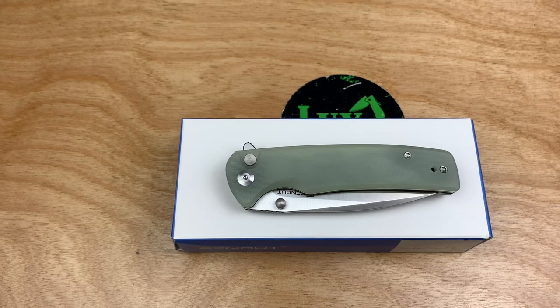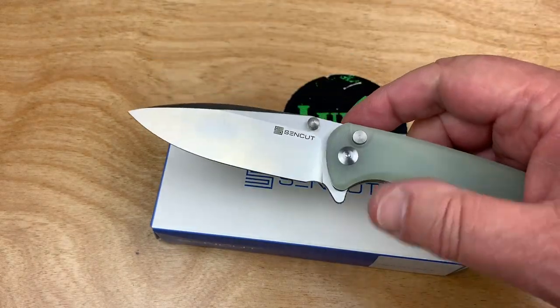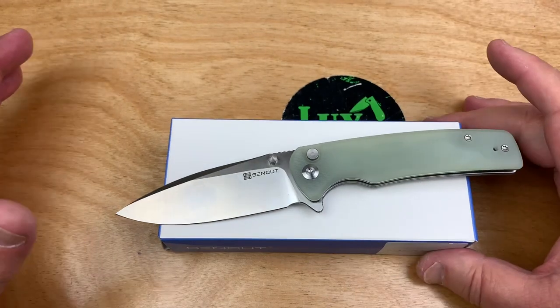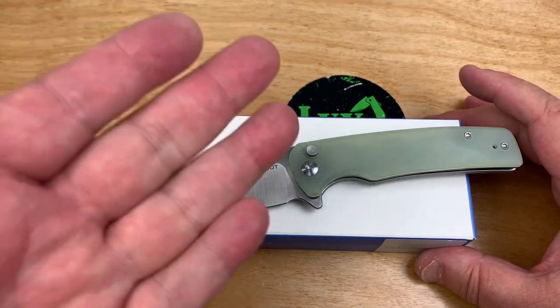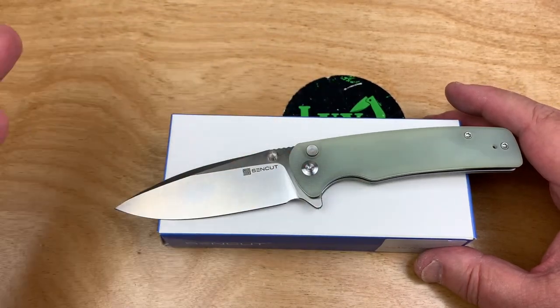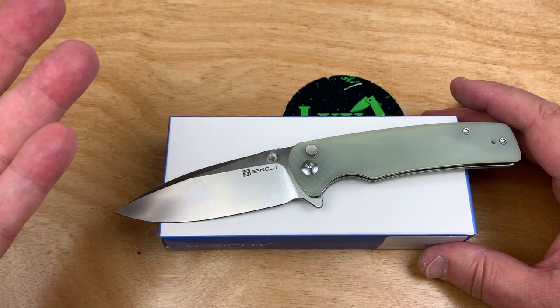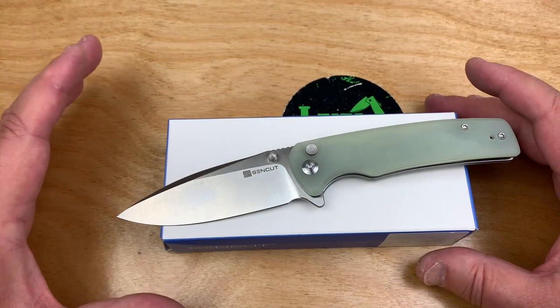I want to talk about SenCut, because I think SenCut is killing it. They're part of the WeKnife group. You've got Civivi also, and WeKnives which is the top-end stuff. Civivi's next, but they're getting close to $100 in many cases with the Damascus and other options. So that's when they started SenCut.